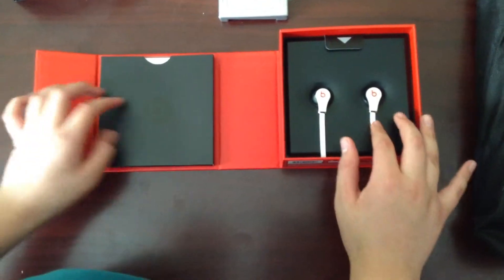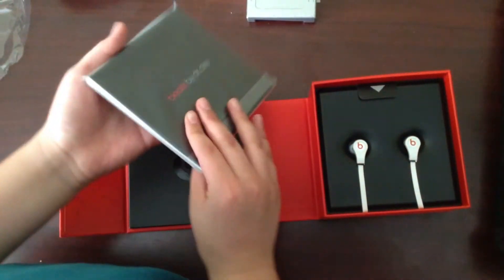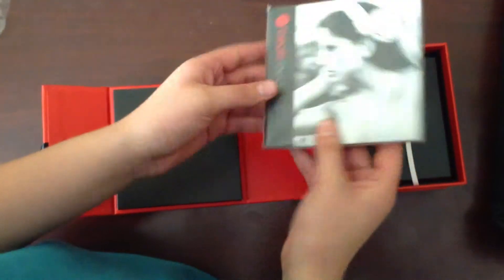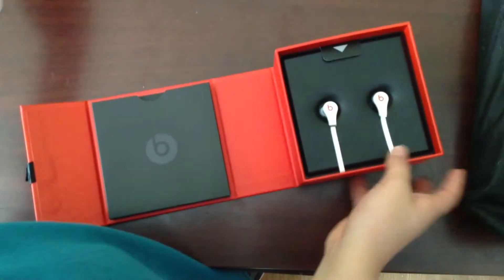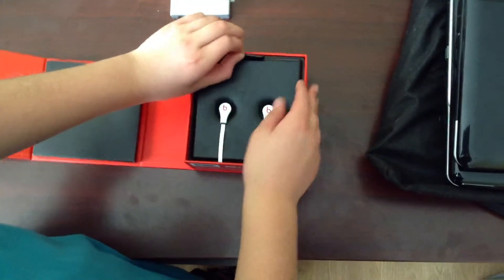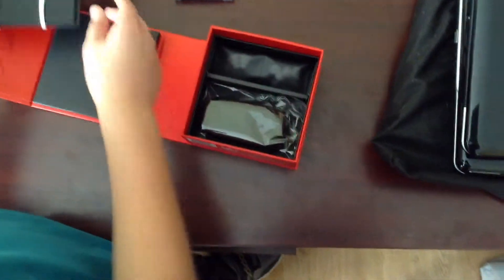Oh, and here they are. Let's put this over here. See this? So they gave me the manual and stuff and all their warranties, which I probably don't have anymore because I used it. Let's put this over here. Now let's put this off to the side — I know you guys want to see it.